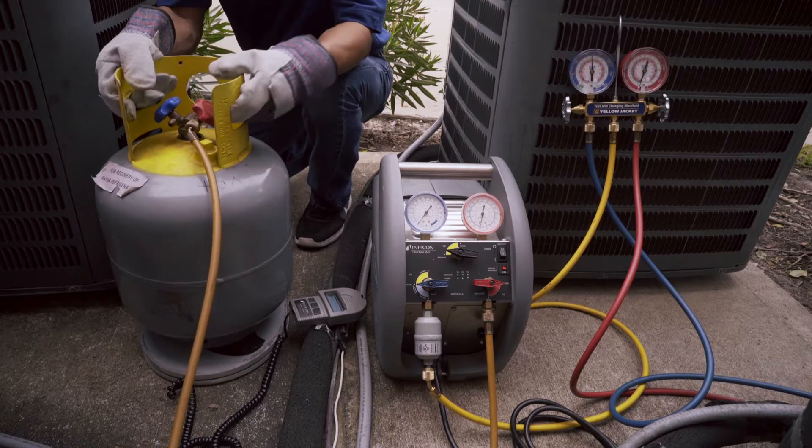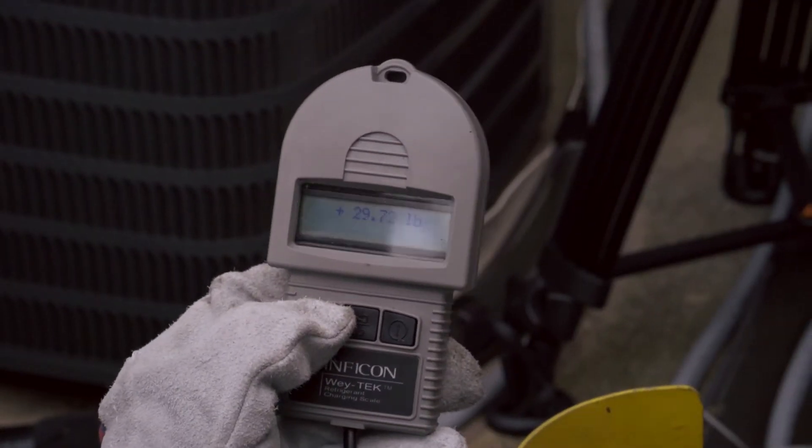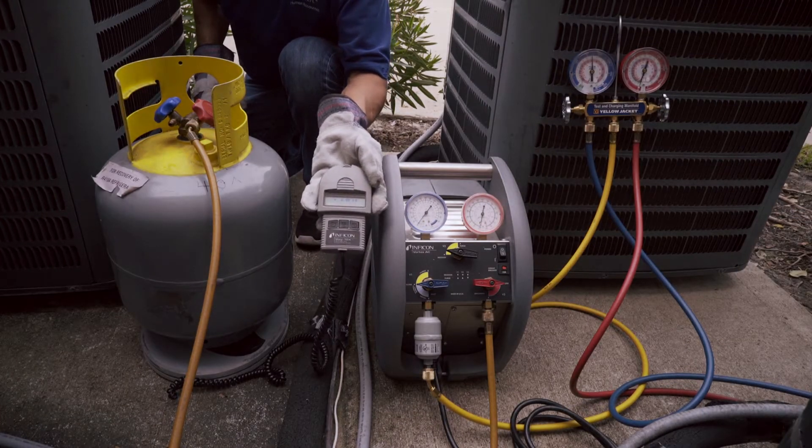Place the recovery tank on the scale and note the weight. Now zero the scale out by pressing the zero or tare button. This will help us determine how much refrigerant we remove from the unit.